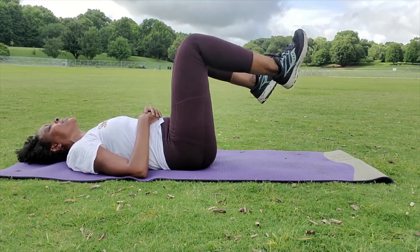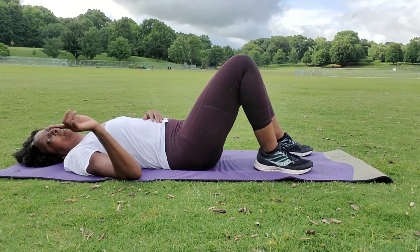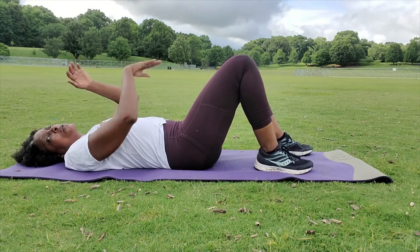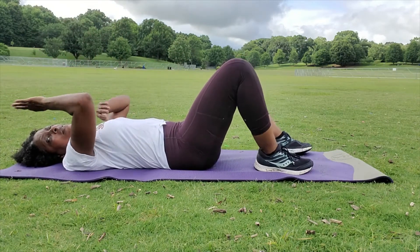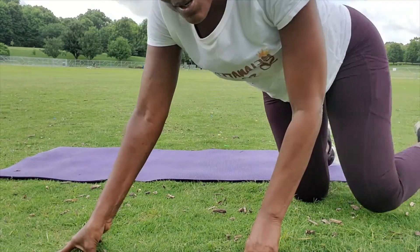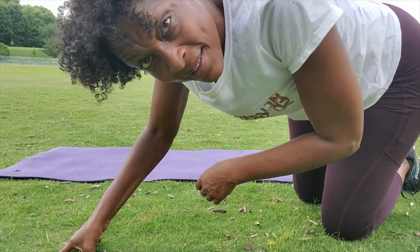So that could be a complete set — forward and reverse equals one set — or you could do forward five times and then reverse five times. However you want to make it work, make it happen. Got it? Good.